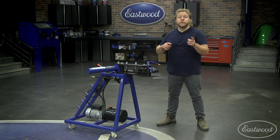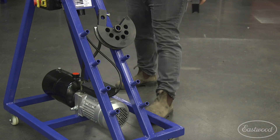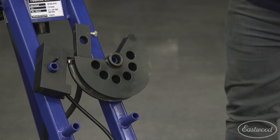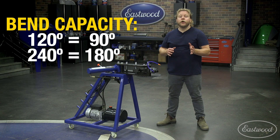If you're upgrading from the Eastwood manual bender, you can use those dies on this machine as well. In fact, this unit has a rack for easy storage of your dies when not in use. Remember that 120-degree dies are capable of bending up to 90 degrees, while 240-degree dies are capable of bending up to 180 degrees, depending on the tubing diameter.